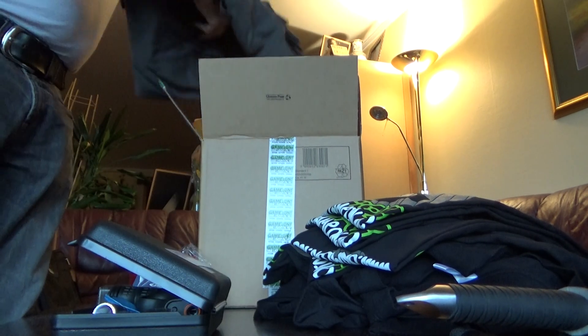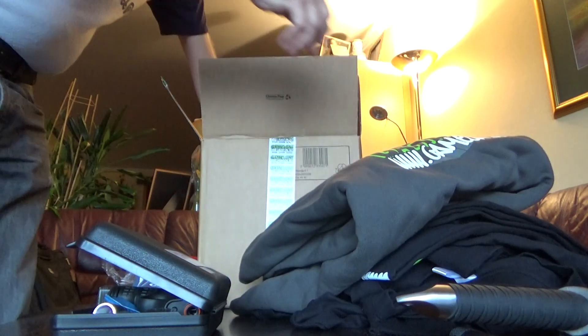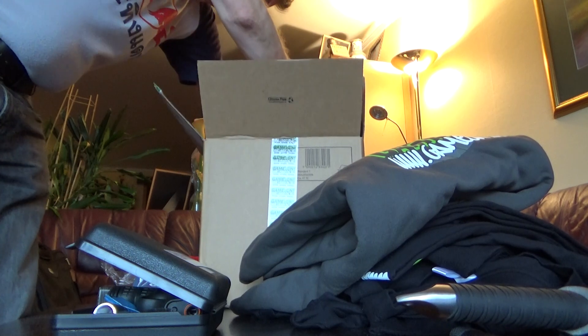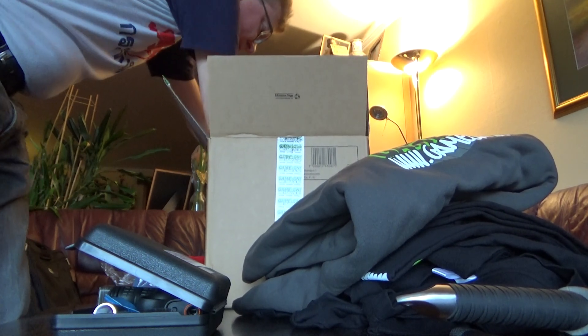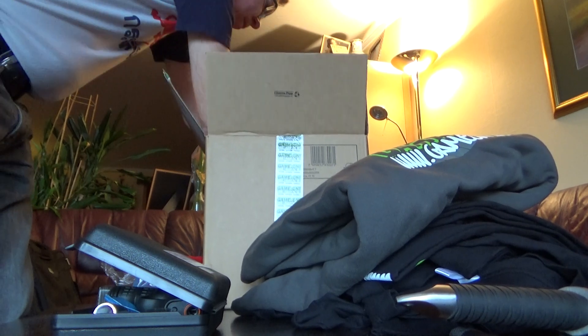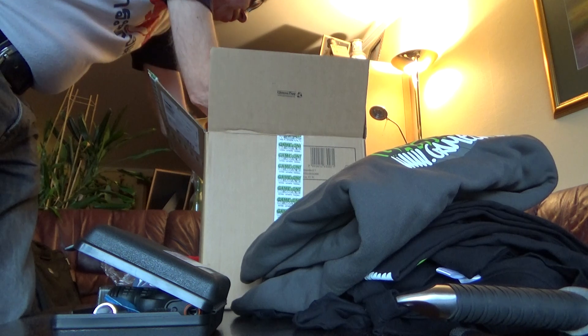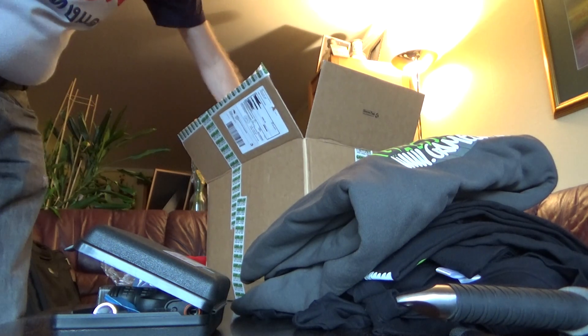And then we have some sweaters — five sweaters. Even some more t-shirts.